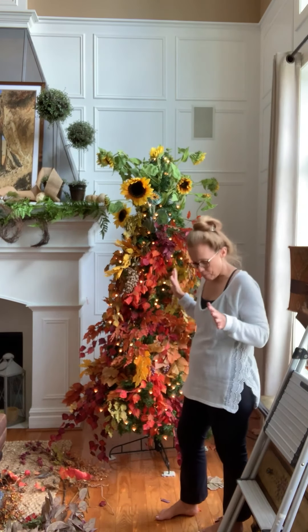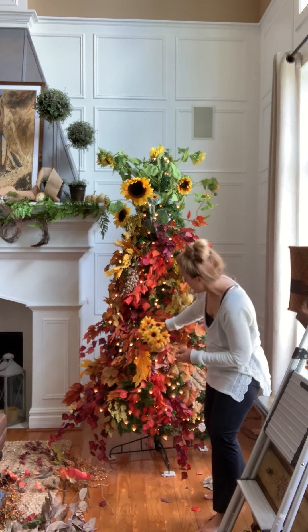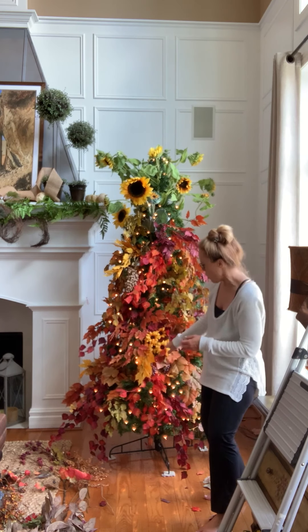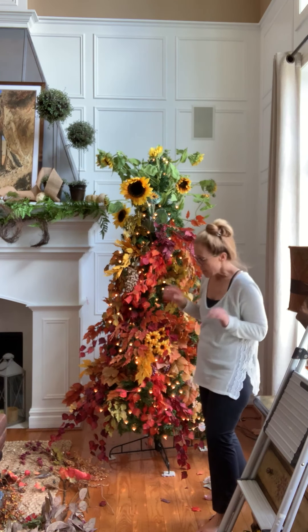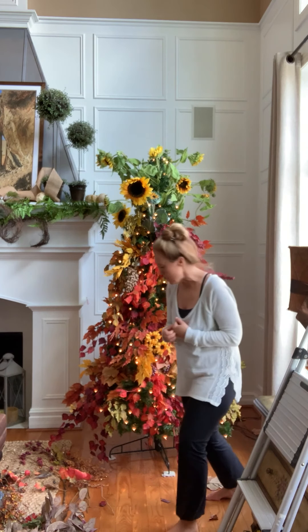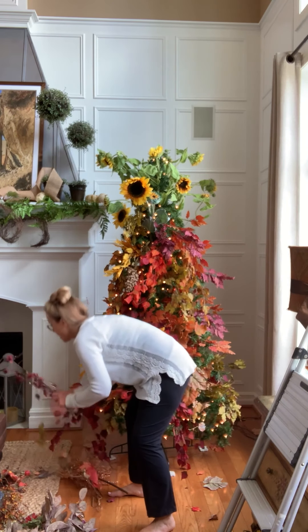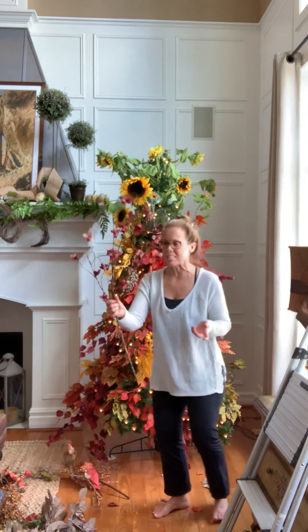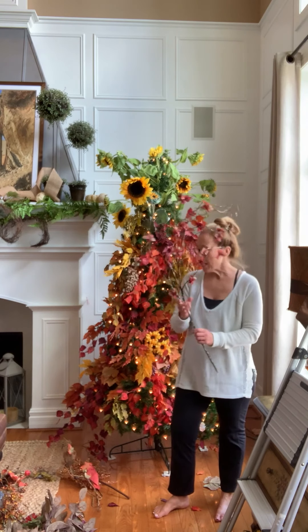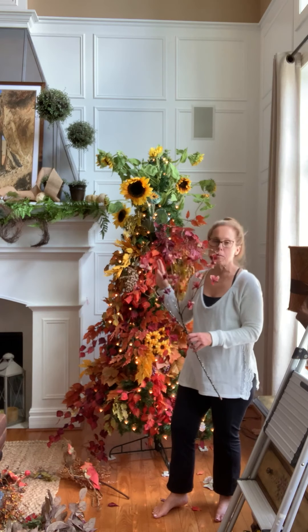So this is the main part of the body done. I'm going to be adding in some of these little sunflower stems, but I'll wait and fill in holes with those at the very end. Now I'm going to work at the top. I have a few bigger stems — I found this one on sale, it was just a single one but I thought it was kind of cool. So I'm going to stick in a few single stems at the top, some of my larger ones, and then build from there.